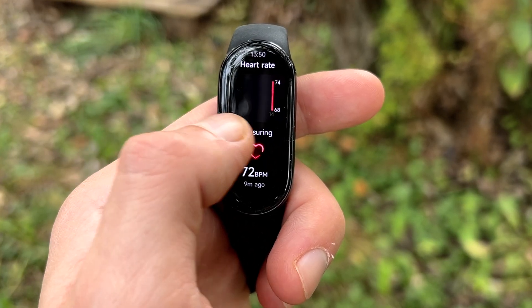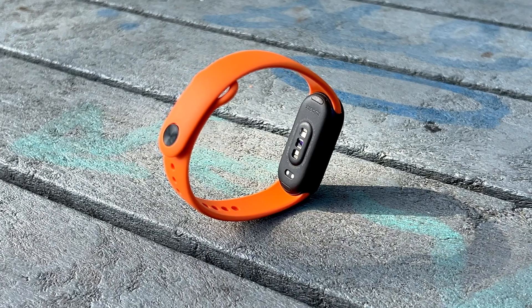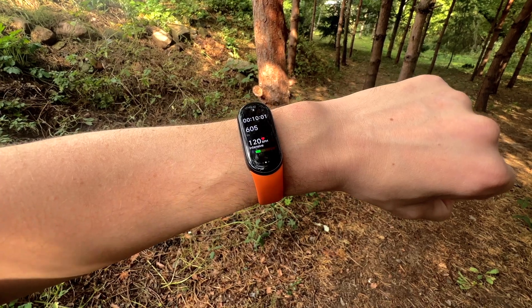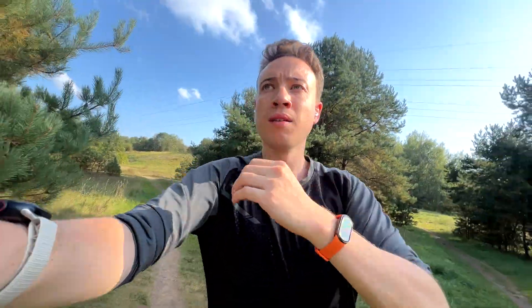Xiaomi has equipped the Mi Band 9 with a newly redesigned heart rate sensor. The sensor has been reconfigured and Xiaomi claims a 16% improvement in accuracy compared to previous models. This upgrade is particularly noticeable during workouts, where precise heart rate readings are essential for tracking your intensity levels. In my tests, the heart rate data was incredibly precise, lined up next to my $400 Apple Watch Series 7, matching up beat for beat in every metric and updating the current heart rate every few seconds, much quicker than before.